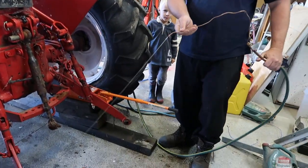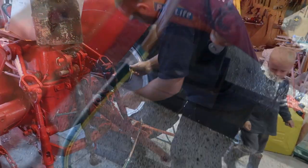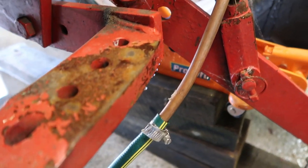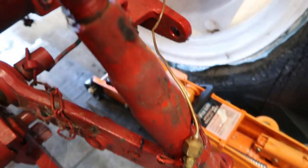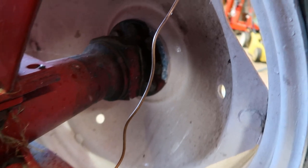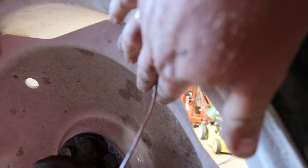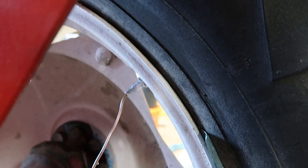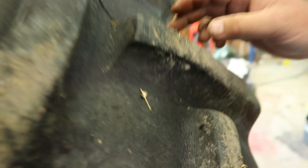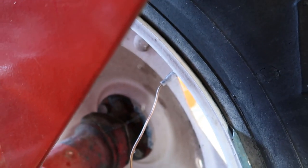This is my water filling device. Slip it in. You can hear the air hissing out as the water's going in. If you come around here, you can actually hear the stream hitting the side wall of the tyre. If you can't hear it on YouTube, you just have to believe us.